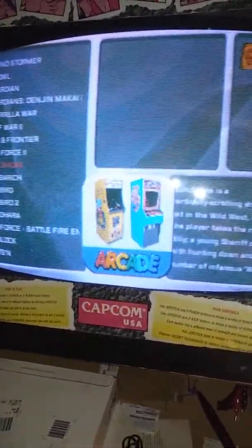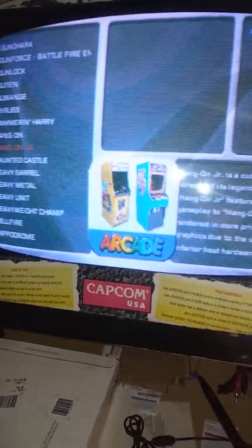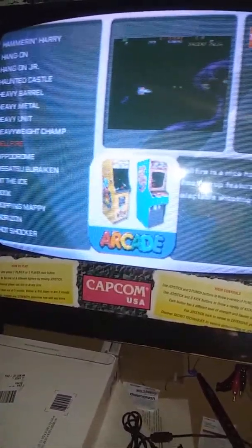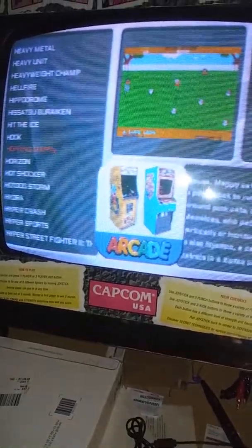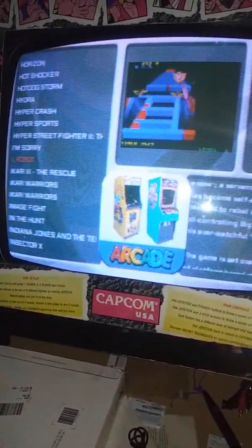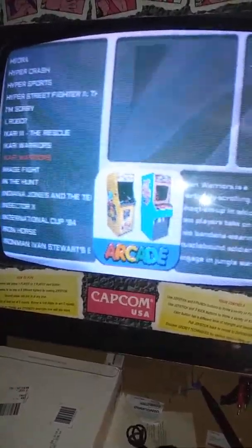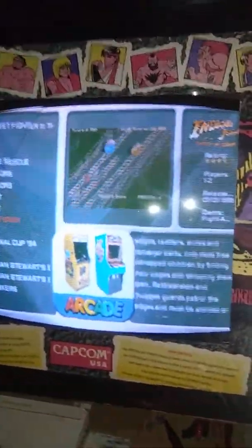So what else we got? Just a lot of great games on here. Haunted Castle, Heavy Barrel, Hellfire, Hi-Robot — that's a weird-looking game. Indiana Jones and the Temple of Doom? I do have one of those. I wonder how that plays versus the original. I guess I could check those out side by side.